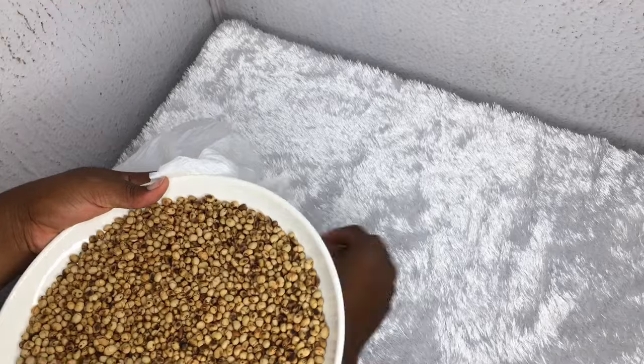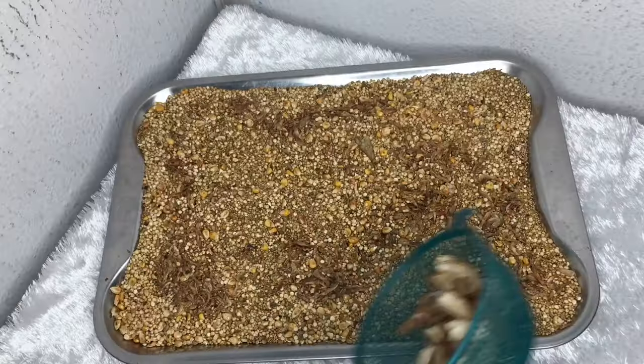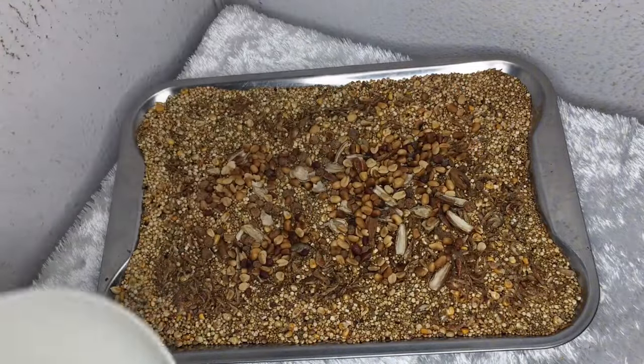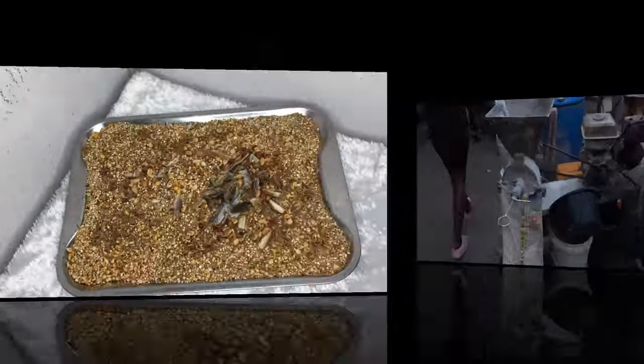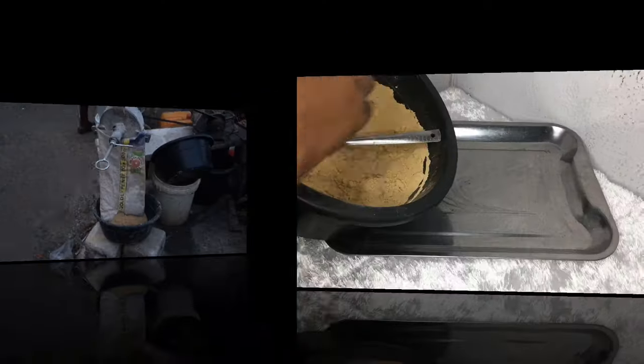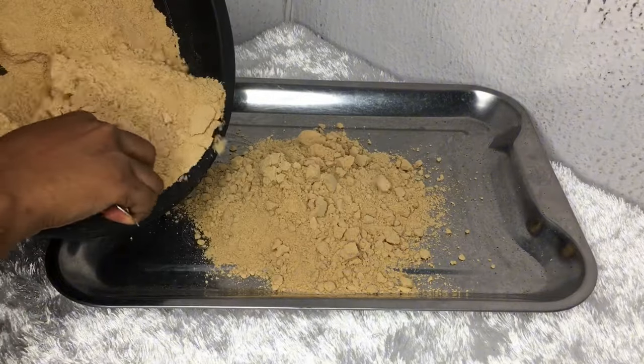After toasting, package your soya beans in a different container or bag. Combine the non-toasted ingredients and head to the miller. When you get there, loosely grind the soya beans, then remove the bag before grinding everything together. If you are doing it at home, achieve this with the pause button on your blender.